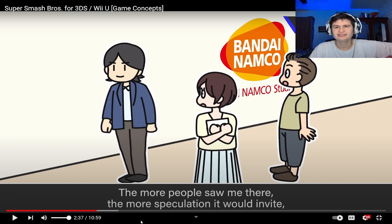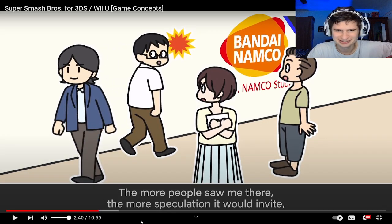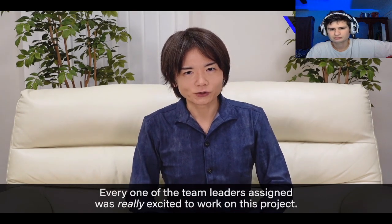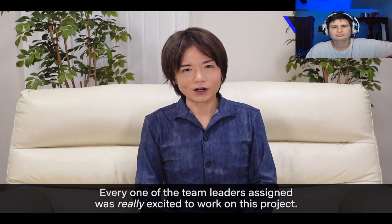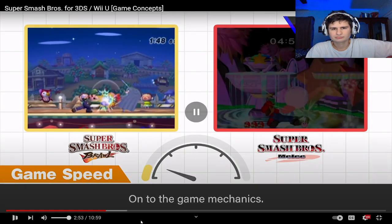They're in awe of Sakurai — he's a celebrity. I would feel the same way. Celebrities are treated like gods, not gonna lie. They're finally getting Smash on handheld and they haven't had it on there since.